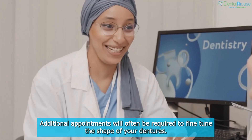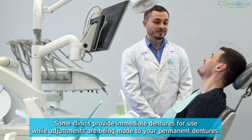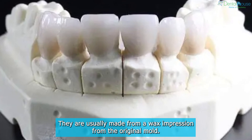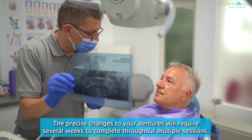Additional appointments will often be required to fine-tune the shape of your dentures. Some clinics provide immediate dentures for use while adjustments are being made to your permanent dentures. They are usually made from a wax impression from the original mold. The precise changes to your dentures will require several weeks to complete throughout multiple sessions.